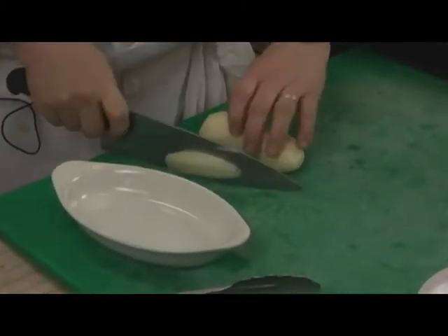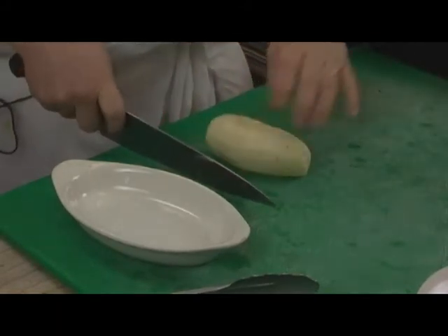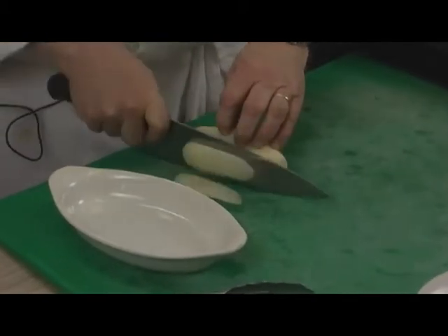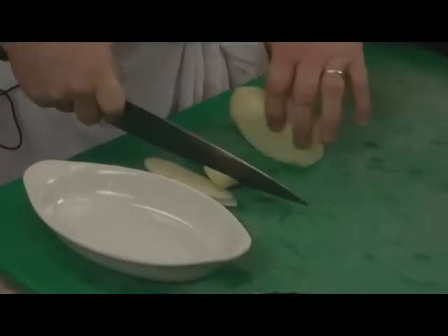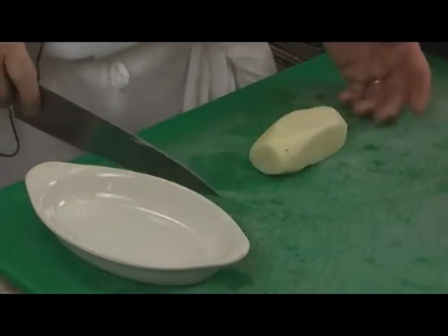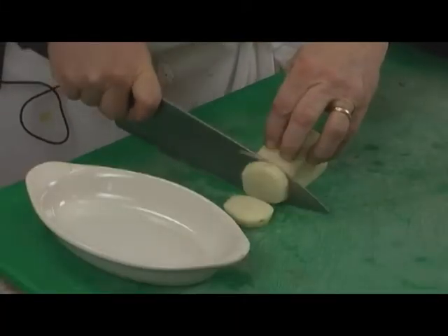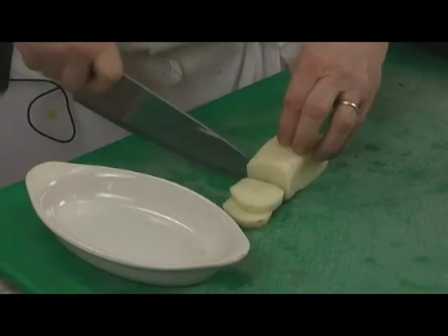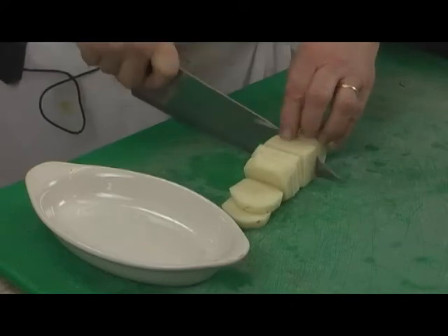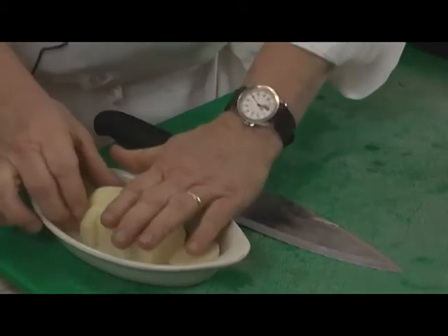We simply cut one side flat like that so it secures the bottom, then square off the whole potato. This is a really cool potato dish — something a little bit different. The potato is not cooked, still in its raw stage, but it's squared off. Then cut it into about an eighth of an inch slices. Don't make it too thick, since we have to cook these raw.